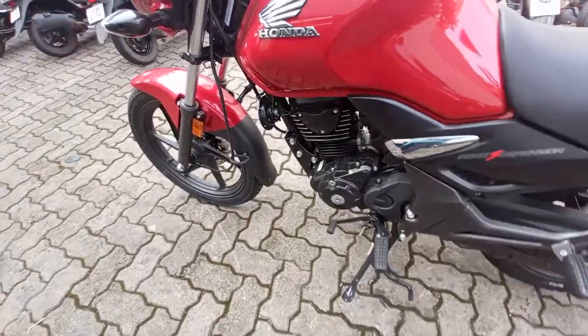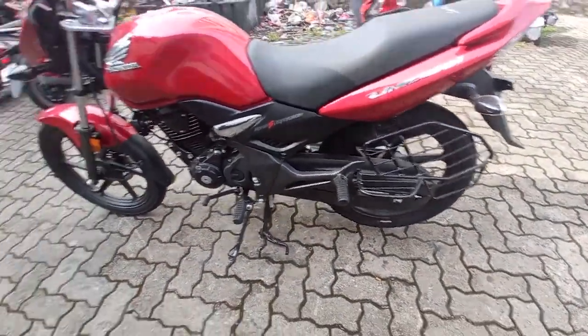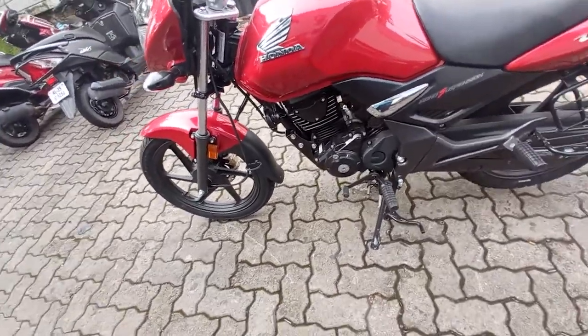I saw the gear on the side. We have to get a crash guard and be able to use it properly.